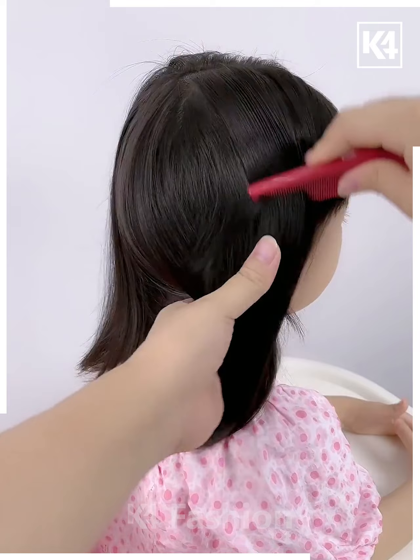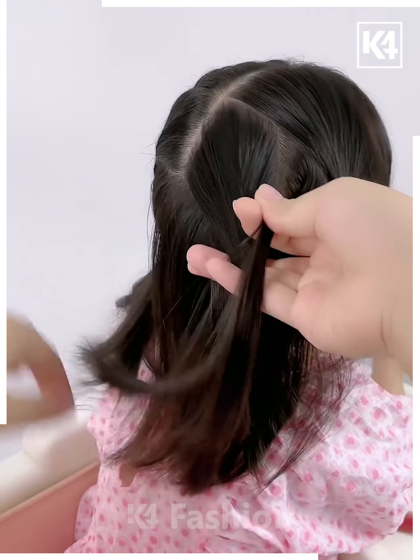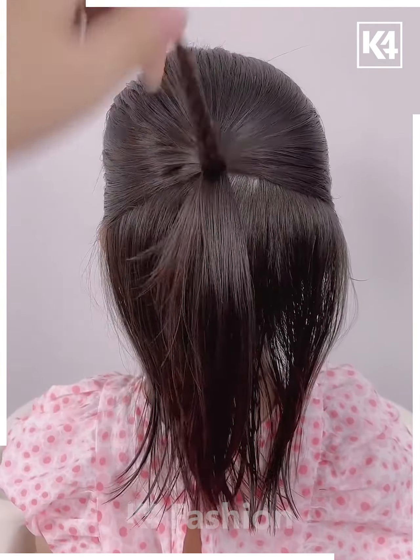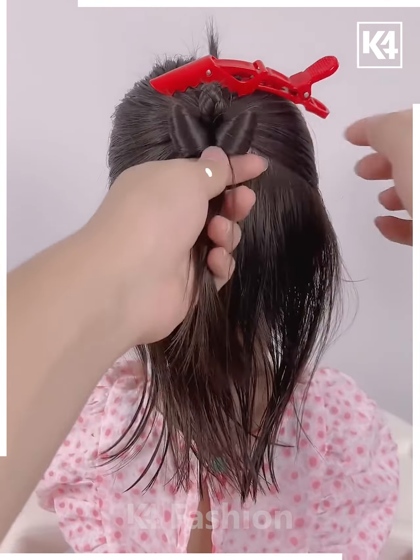Next, we're gonna take two braids and one pony at each side, then we're gonna cross them and join them together. Next, we're gonna take three ponies — one at the back and two at the sides — taking the back one and dividing it into two braids, joining them with our ponytails. Now you can see your beautiful hairstyle is done.